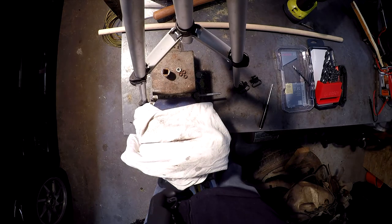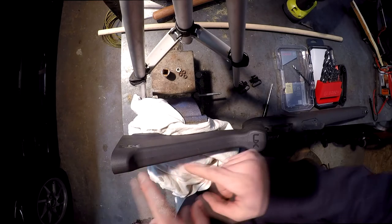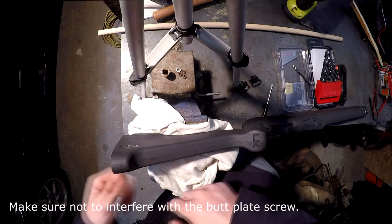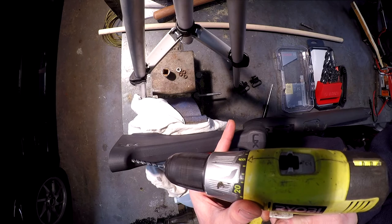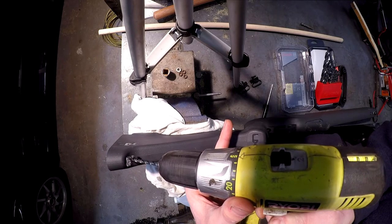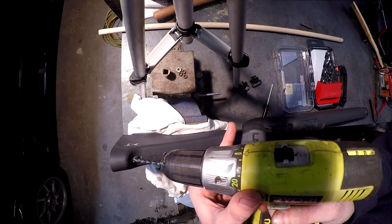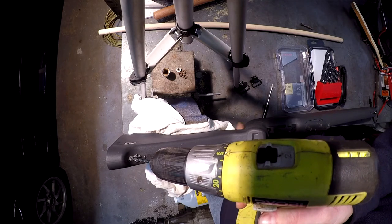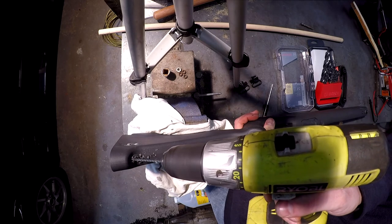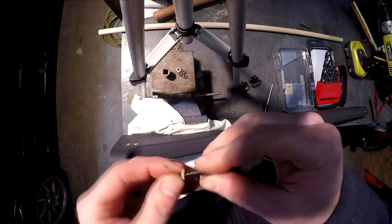Now we're going to move on to the back. With this synthetic stock you've got a center line, so you just want to go to that base at a 45-degree angle on this stock. Each stock is different, so you have to judge that. We'll put the spacer on since we didn't put the spacer on at the front, and put it in the drill.